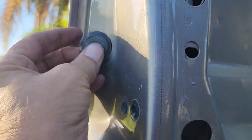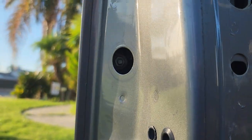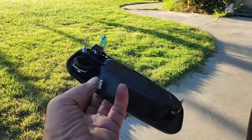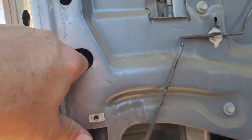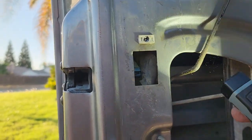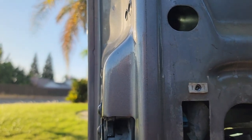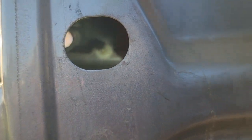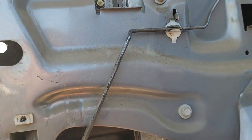I need to take the handle off — there are two screws up there on the handle. There's a hole right here — I pulled this little rubber piece out and right inside is one of the bolts to the door handle. Then there's one on the bottom and one up at the top. I might be able to reach the bottom one through here, but the top one I'm probably going to have to get up inside there to do it the hard way.